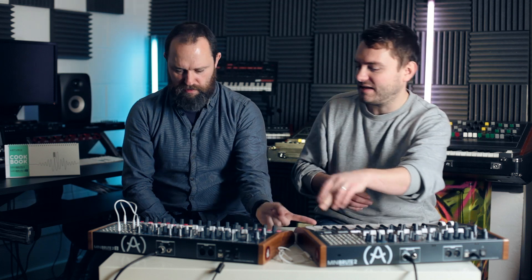Let's talk money. The Mini Brute 2 is around £575 and the 2S is £599, so there's not a lot of difference. Arguably you get a bit more with the 2S given the extra modulation things, but yeah, there's not a lot in it.